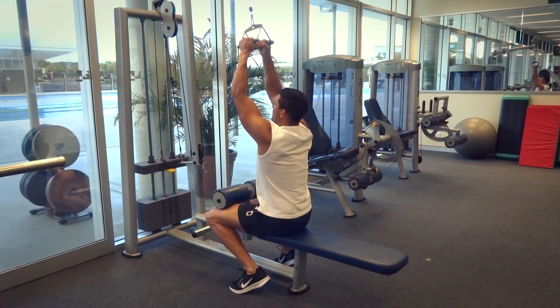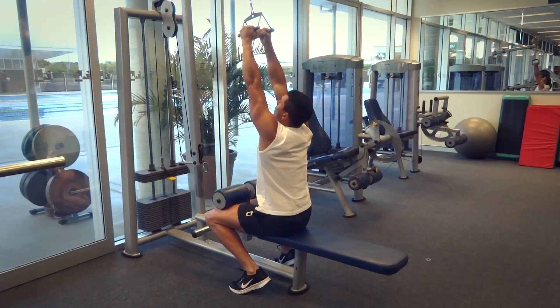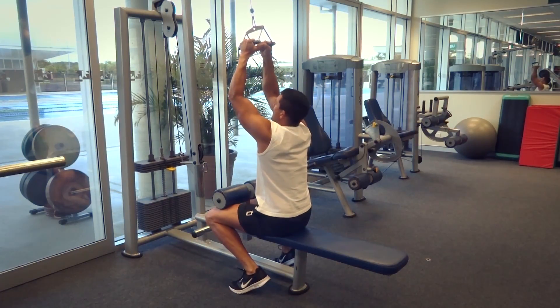From here, all I want to do is start the movement with my arms slightly bent. You can see those arms are locked out tight here — we don't want that. We want to start with them slightly bent.